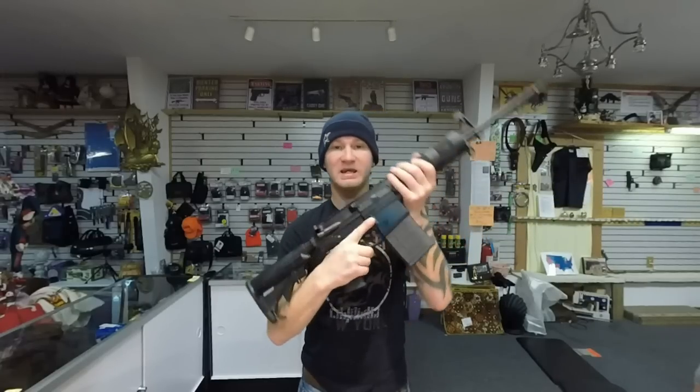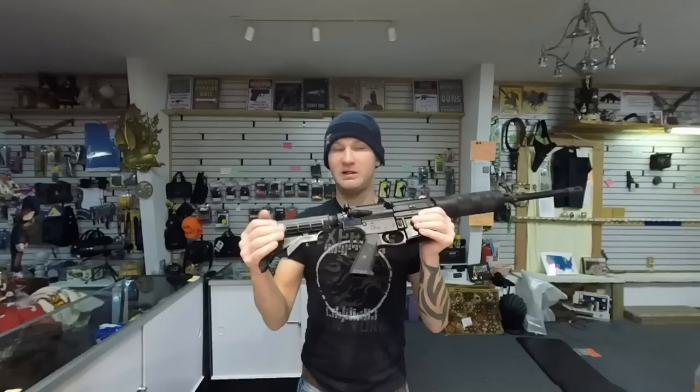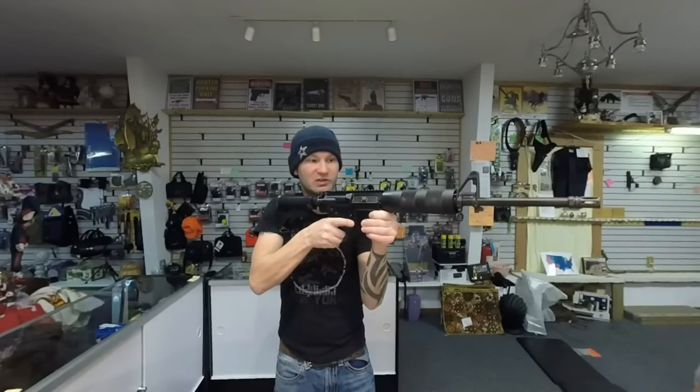The controls on the DTI are exactly the same as an AR-15. You can transition from an AR-15 and go to this and be right at home — know exactly how it works, with your hands in all the same spots.